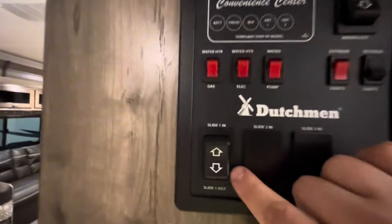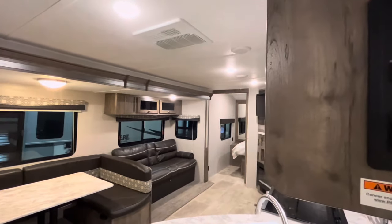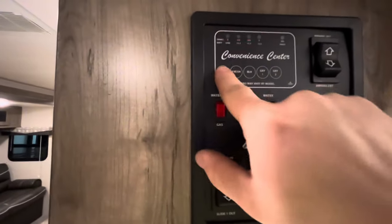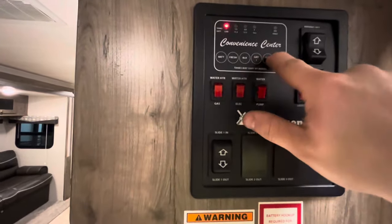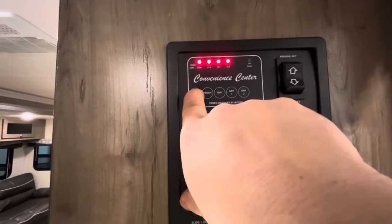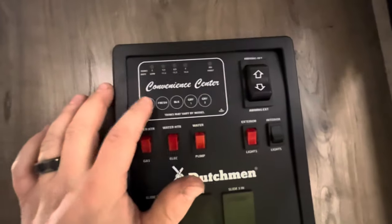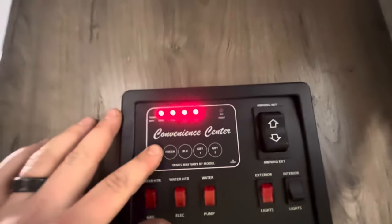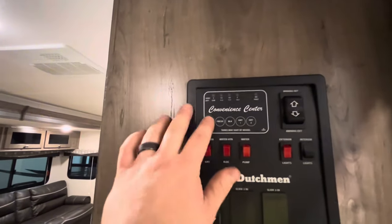You have your slide room switch — just press and hold it in or out, and it'll make a clicking sound once it's all the way in or out. Up here is your monitor panel — push these buttons and it'll tell you how full your tanks are. You can also get an estimate of how charged the battery is, but for an accurate reading you need to be unplugged from shore power, because when you're plugged in it automatically puts 13 volts to it.